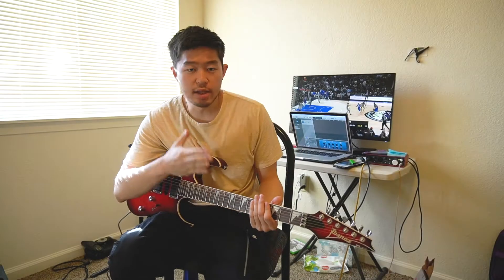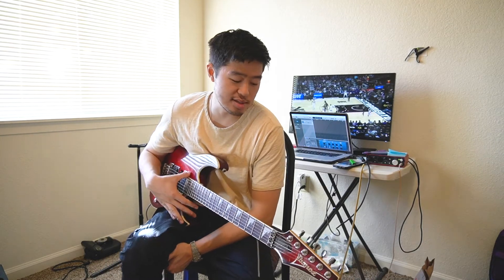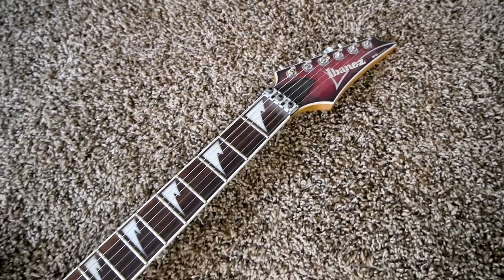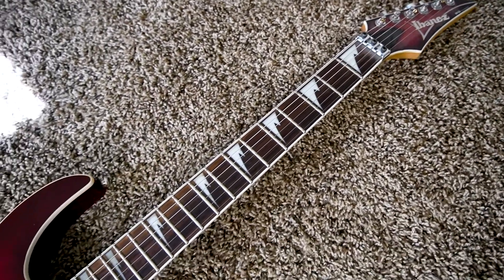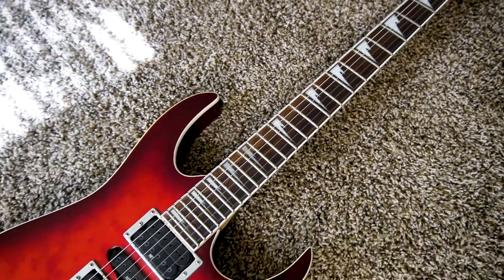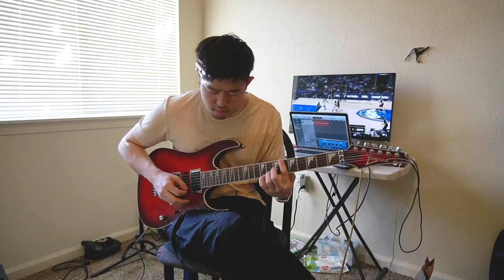I just got this guitar. The last owner told me he tuned it his special way. I don't know what tuning this is, but this is definitely not standard tuning. So let's see how this guitar sounds in this special tuning. It's a very eerie sound.